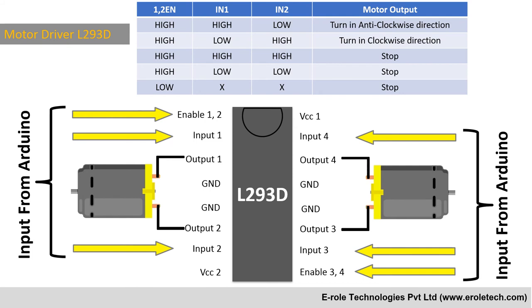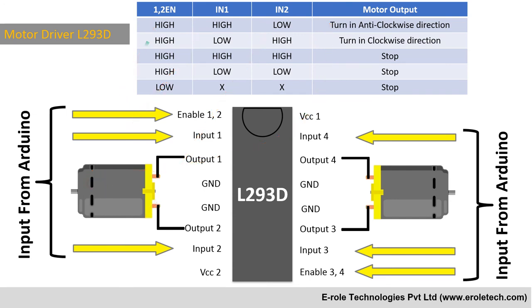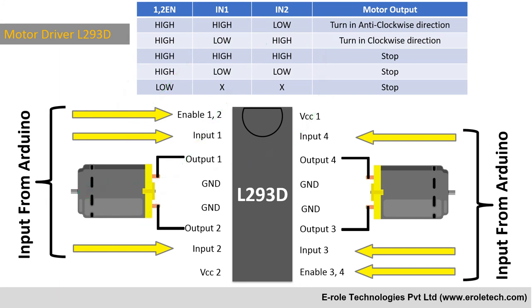This table shows the working of the control pins. When we give a high signal to Enable 1-2, a high signal to Input 1, and a low signal to Input 2, then the motor rotates clockwise. When the enable pin is low, the motor stops rotating.